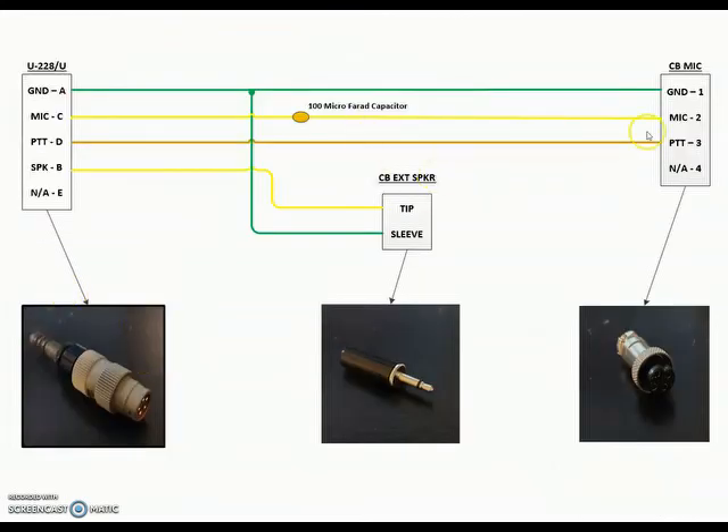Next slide — this goes a little more in depth. This shows the actual connectors: the U-228 right here plugs into the handset connector on the Gray-39. This is the medium-sized phono or earphone jack plug that goes into the back of the CB radio's external speaker, and this is the actual four-wire microphone plug. These two you can get on either eBay or Amazon. This is a new setup for me — I'm trying new software, so leave comments on what you think about it.